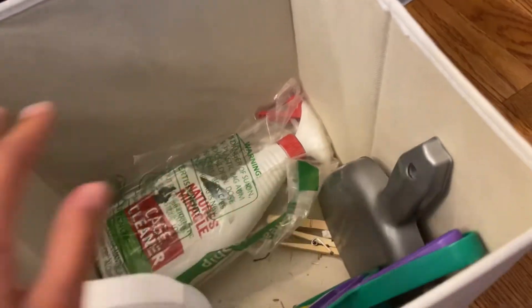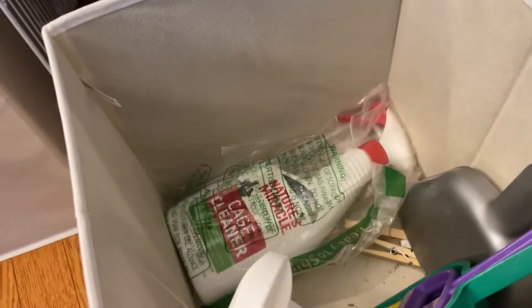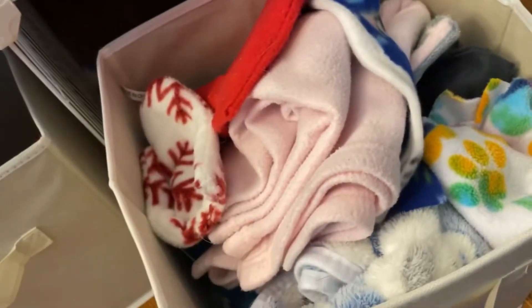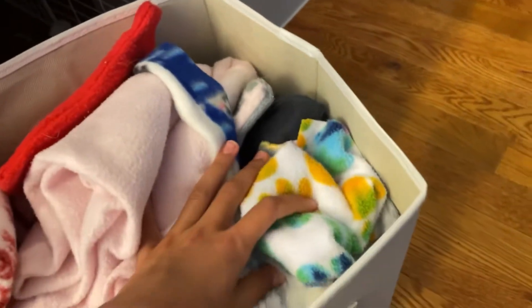Over here there's supposed to be the vacuum — sorry about the background noise — but we just have the cage cleaner spray, and paper towels are supposed to be in here too. We have another little storage thing in the back that has all the fleece inside. We got all these bins from Amazon. Another bin has pee pads, drip pads, scrap things, and little fleece blankets from Amazon's pet section.